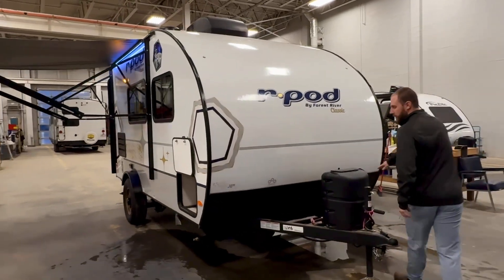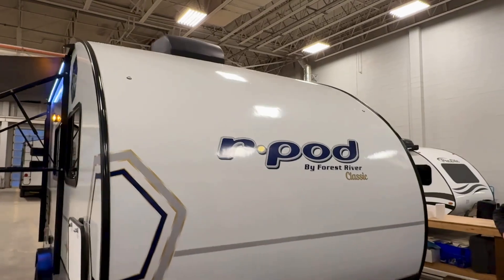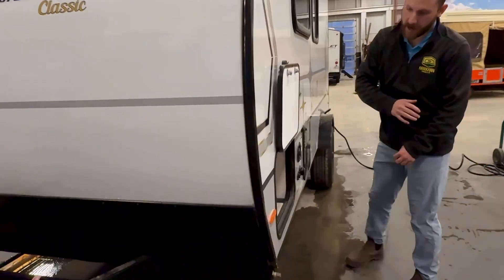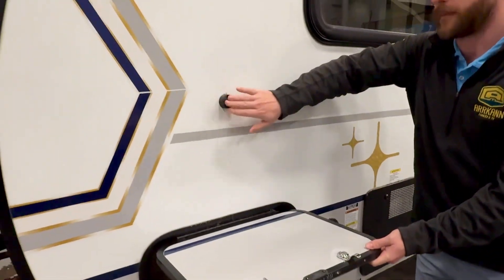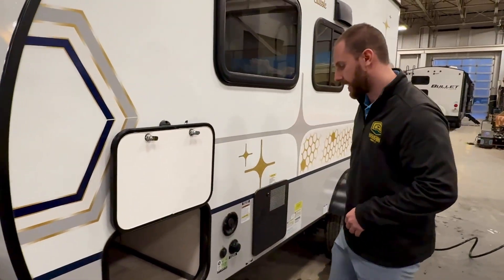As you walk around this one, you'll notice the diamond plating on the front as well as the full fiberglass front that goes all the way across. You do get this huge pass-through storage that will actually go through the entire front of the unit. Closing off, you will have the magnetic closures — you're not having to hold that door up with your head or worry about those clips breaking off while it is open.